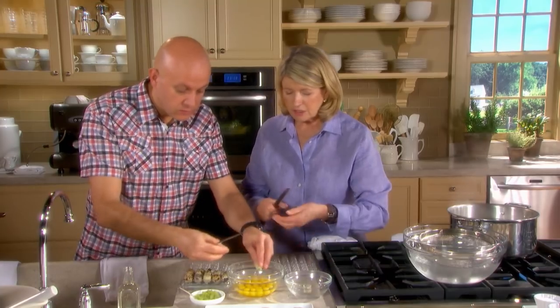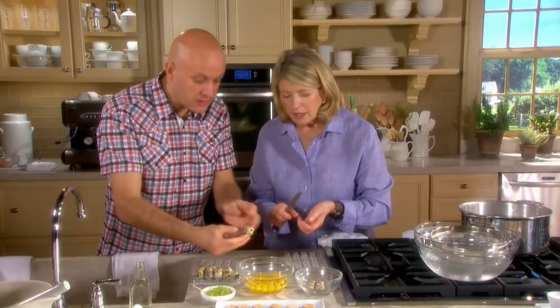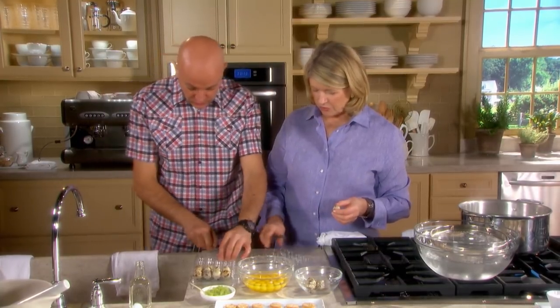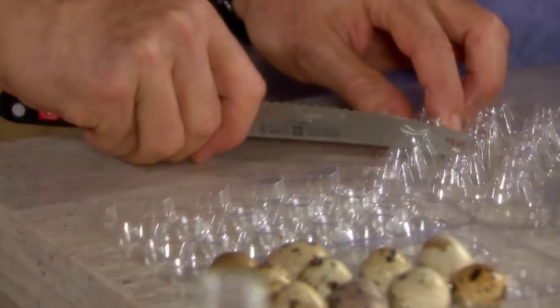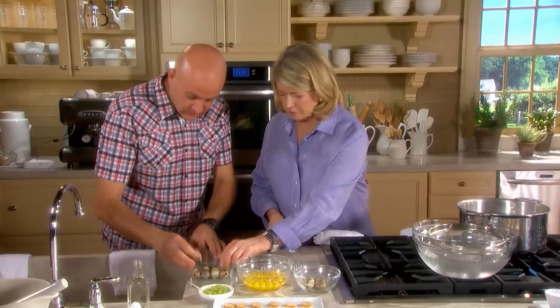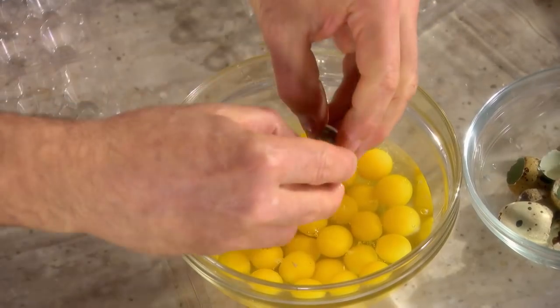So you can do about 18 to 25 eggs at a time. Another way to do it is to just secure the knife like that. But just before you touch the eggs, some of them might already be broken or soft, so be careful because they would break. All done — about 30 eggs.